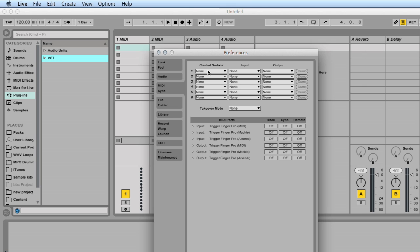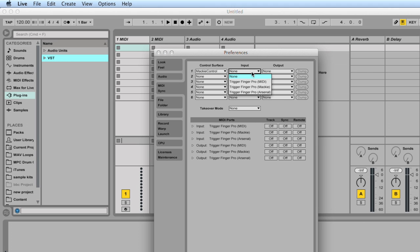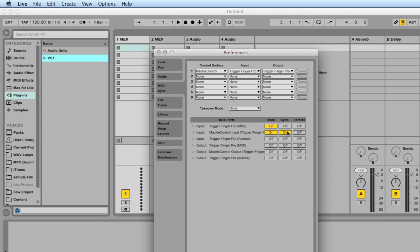In the MIDI sync window under Control Surfaces, go down and find Mackie Control and make sure that your input is set for Trigger Finger Pro Mackie and your output is set for Trigger Finger Pro Mackie. You'll notice if you are on a PC, you will not see the third port, which is the Trigger Finger Pro Arsenal port, because the Windows driver actually hides that port. Down in the MIDI ports window, you're going to want to enable for Trigger Finger Pro MIDI track — input Trigger Finger Mackie Control for sync, remote, and track. Outputs are pretty much the same setup, so MIDI output and the outputs for Mackie Control.